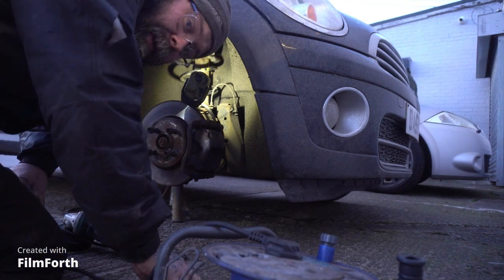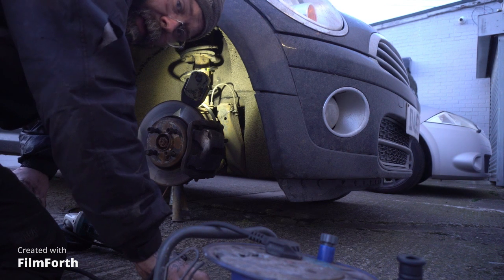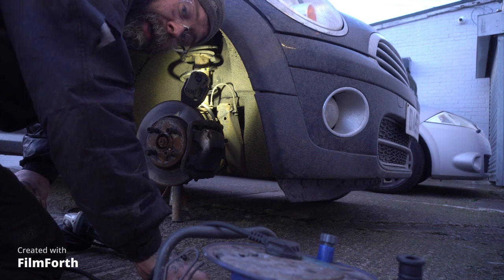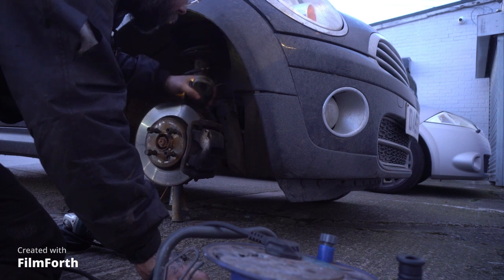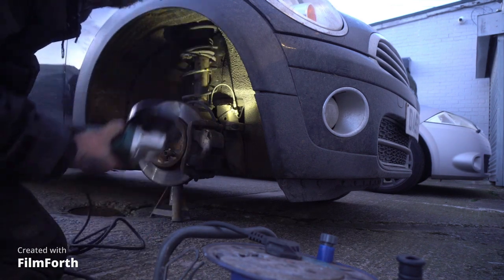The big problem we've got here is this car is outside and it's immobile. I want it inside where it's slightly warmer and on the ramp so I can work on it. So I've got to make it mobile without destroying the tyre, and for that I'm going to use some pliers and the death wheel.